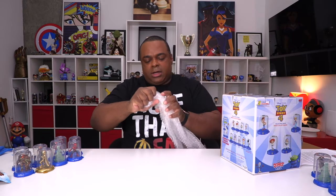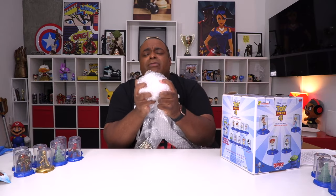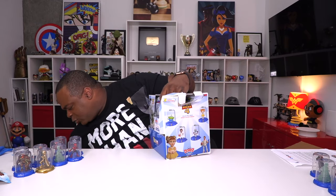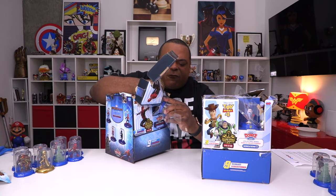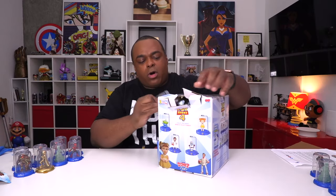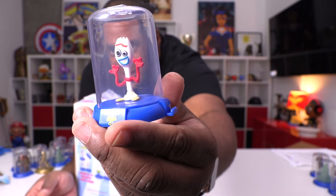The next one I'm going to show you is Disney Pixar Toy Story 4 Dome Series One. Wait — there's one that's open in the front. This one has one shown — yeah, they have one shown right here. I'll put that in duplicates. So there's one here and it's Forky! So I can just show you this one — I don't have to open all of them to find Forky. I want to get his Pop figures.